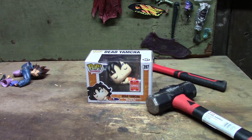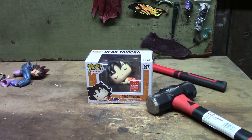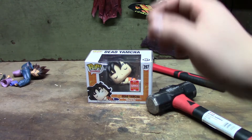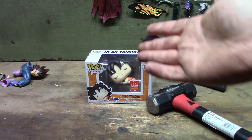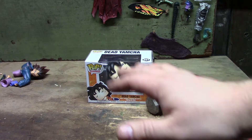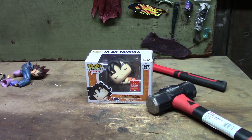So now what we have here is the 2018 Summer Convention Limited Edition Dead Yamcha figure. I looked it up online and he sells for about 25 dollars — people are asking anywhere between 30 and up. It's not bad for a Pop figure; some of these Pop figures can go for thousands of dollars, it's crazy.